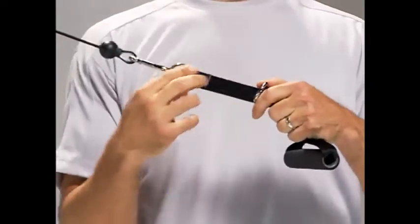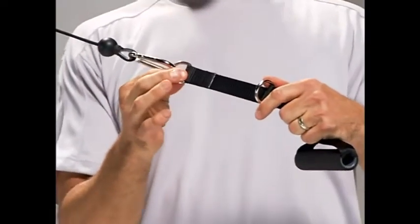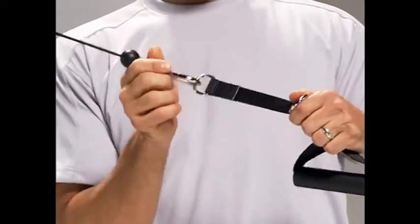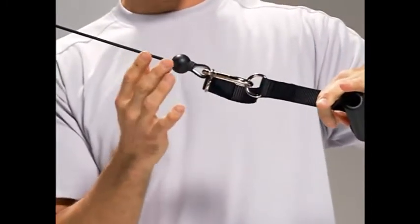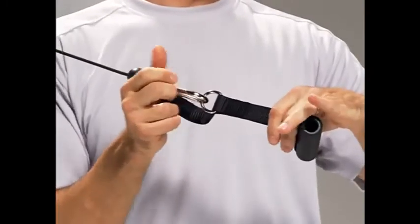How you use those can really save you time and create efficiency. If you're going to go from this longer setting to the shorter, you don't have to disconnect this D-ring. Just connect this closer one and you're set and ready to go. You don't have to take off one and put on the other as a two-step process — you can do it with one step every time.